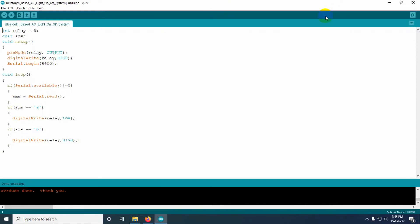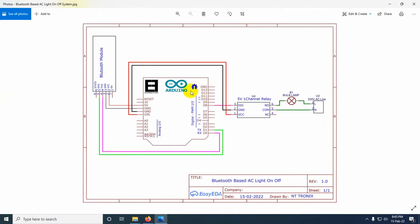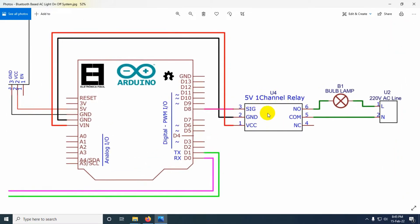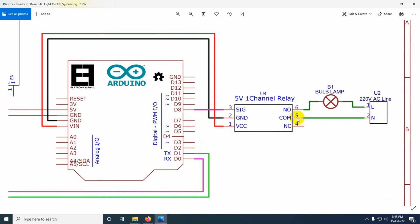Now we will connect all the components as shown in the diagram. The RX pin of the Bluetooth module connects to the TX pin (pin 1) of Arduino, and the TX pin of the Bluetooth module connects to the RX pin (pin 0) of Arduino. The Bluetooth module is powered by the 5-volt and ground pins. The relay module's VCC and ground connect to Arduino's Vin and ground, and the signal pin connects to Arduino digital pin 8.